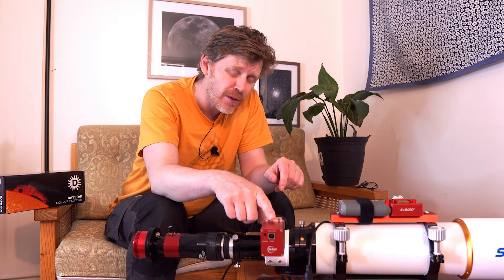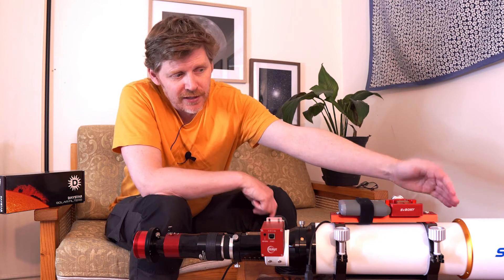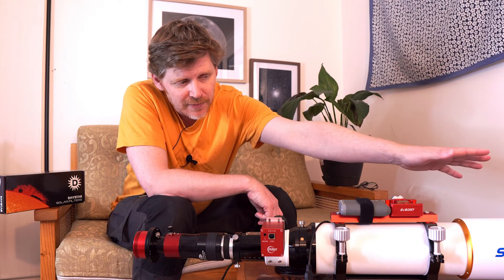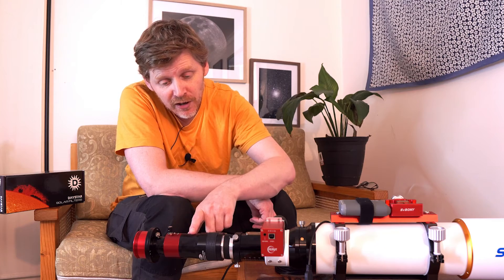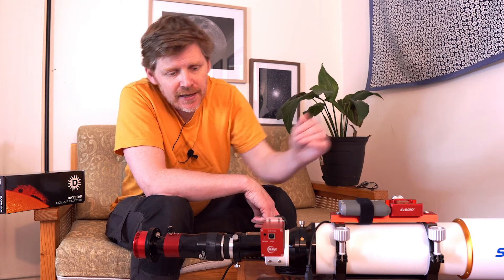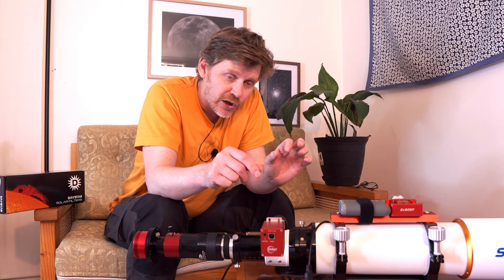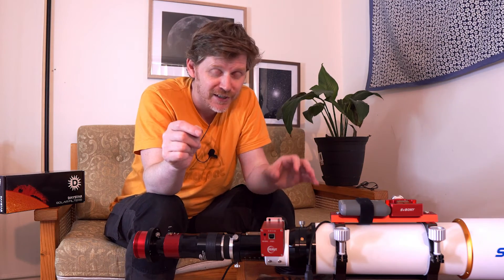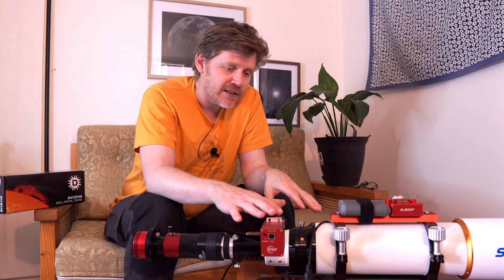Next, I think it's highly advisable to get an electronic focuser, especially when you're at this focal length. This is around 700 millimeters, and the Daystar Quark has a 4.2x Barlow built into it, which means I'm very, very close in. You're going to need to be tweaking your focus a lot. It's highly advisable to have an electronic focuser — you don't want to be sat out there baking in the sun trying to get focus and burning to a crisp at the same time.